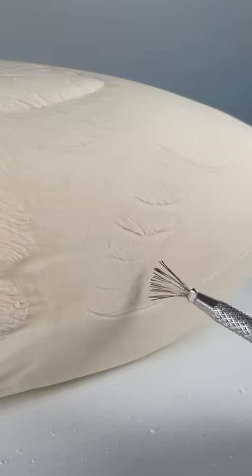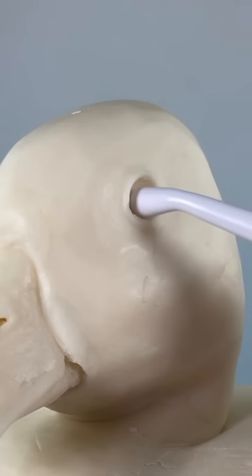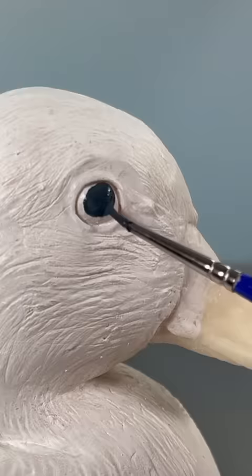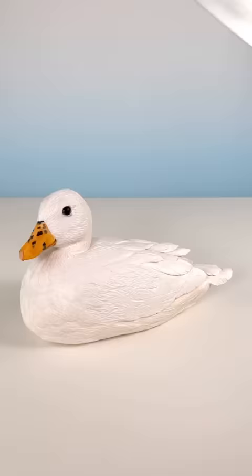Do you know what a duck decoy is? A duck decoy is a sculpture of a duck, traditionally sculpted out of wood, that is used to attract real ducks. Sometimes duck hunters use them. And I'll tell you what, some of these wooden ducks are gorgeous. There are some insanely talented artists making these duck decoys. I mean, look at this one by artist Pat Godin. It's so realistic.